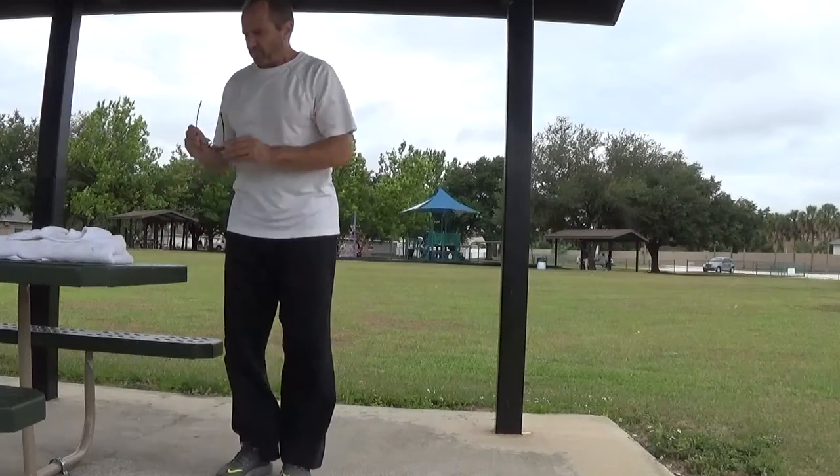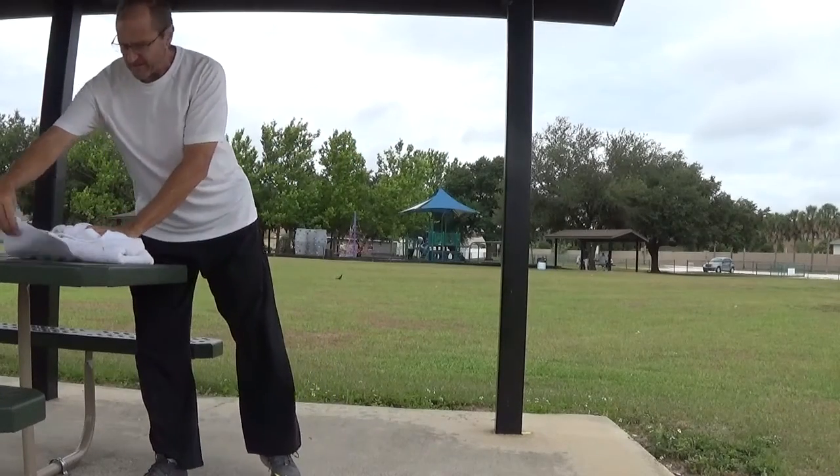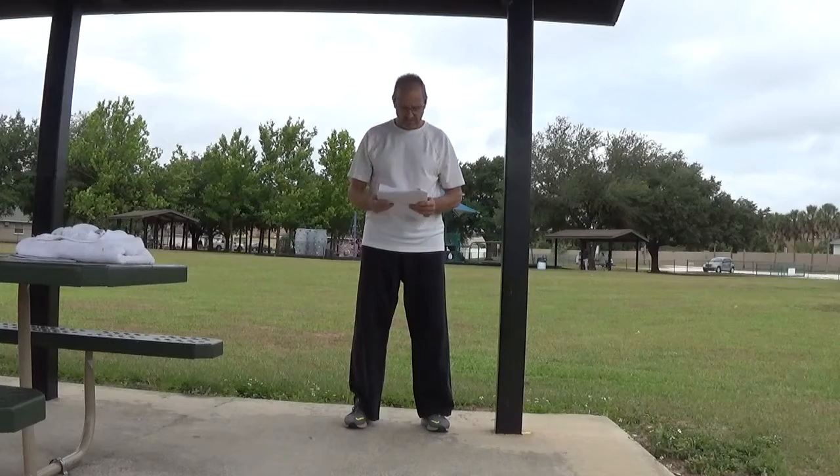The next thing we're going to talk about this morning is the terminology section of your 8th Kyu test. I'm going to ask the meaning of the word. I will pause for five or six seconds — please try to answer the question at home, and then I will provide you with the answer. Good luck to each of you.